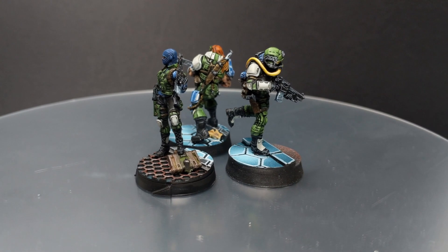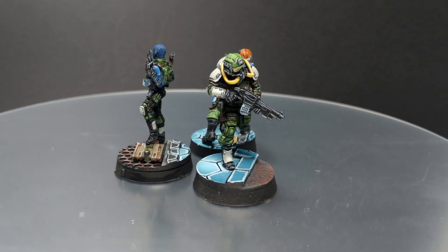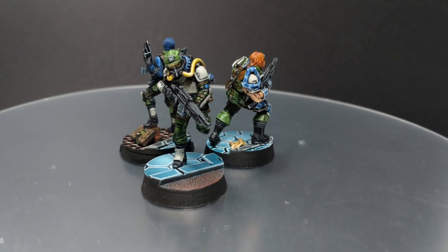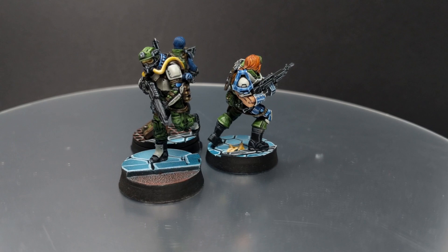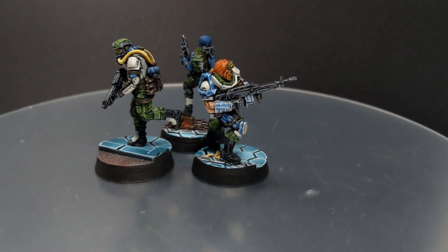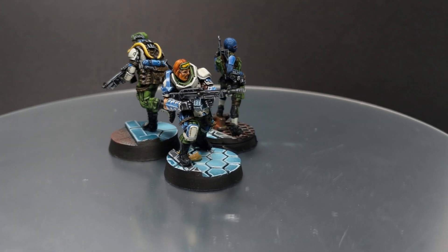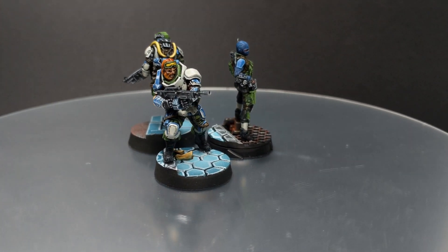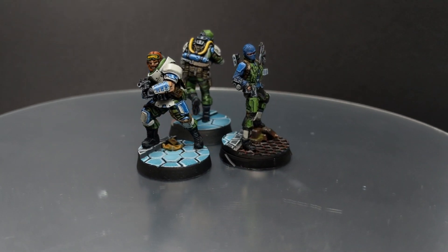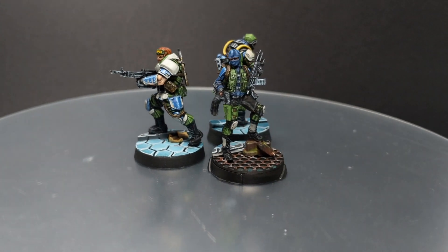And that's it guys, these models are done. I'm almost done with the Ariadna section of the Crimson Stone — I have one more model left to be painted. If you guys enjoyed this video please leave a like and subscribe to the channel. It will mean a lot to me and if you have any comments or suggestions please leave them in the section down below and I will try to do my best. This will be all for now. Stay safe, take care and see you soon. Bye bye.